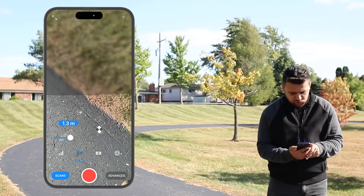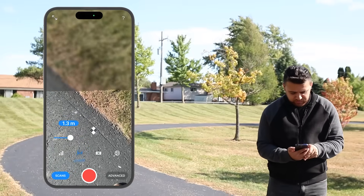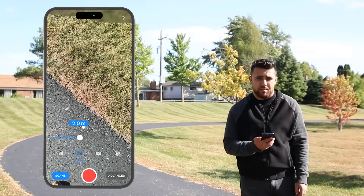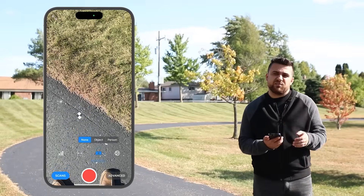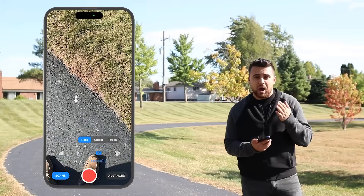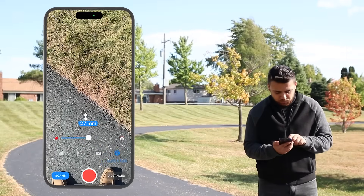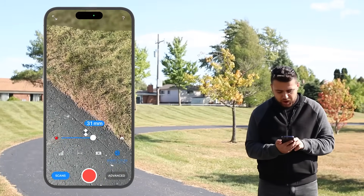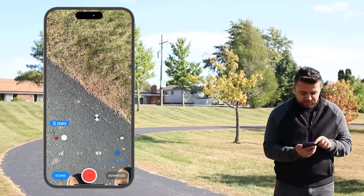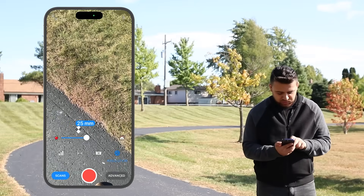The next menu is Range — this dictates how far away we want points to be collected. As I increase my range, more points will be collected; if I decrease it, fewer points will be collected. I'm going to set this to two meters. Next is Masking — if I'm scanning a person or an object, I can use masking, but in this instance I'll keep it set to None. Finally, Resolution: if measuring a larger object like a building I'd drop the resolution; for something smaller like an apple I'd increase it. I'm going to put this somewhere in the middle, at 25 millimeters.